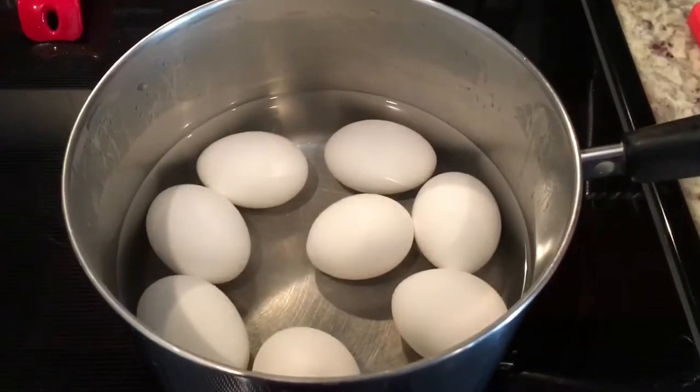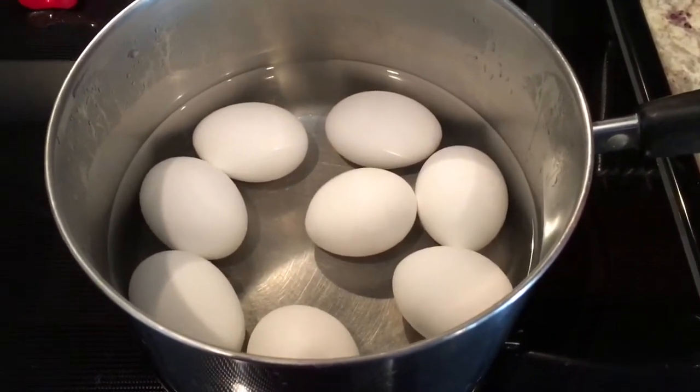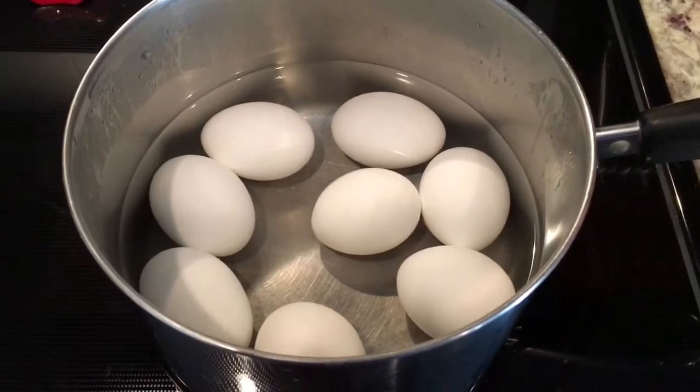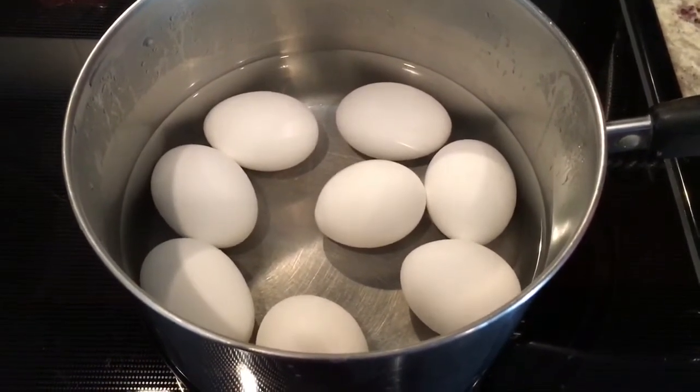I have placed the boiled eggs in a pot of cold water. They've been sitting here about 10 to 15 minutes, so what I'll do now is drain the water, peel the eggs, and then cut them in half and prep them for the stuffing.